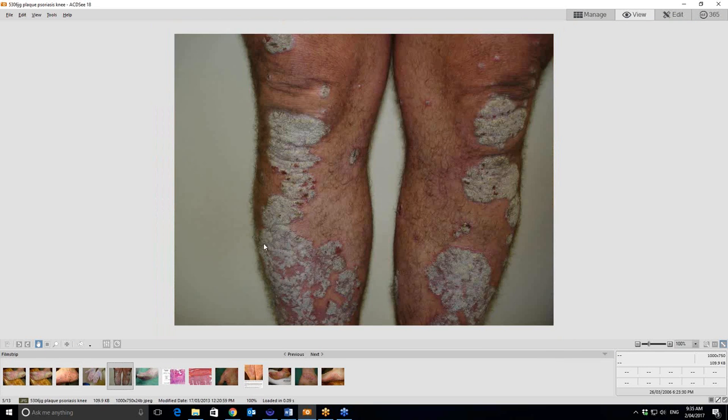There's your classic psoriasis there — thick scale at the knees, a big thick plaque on the front of the shins there as well.